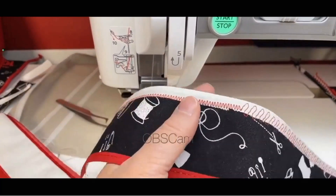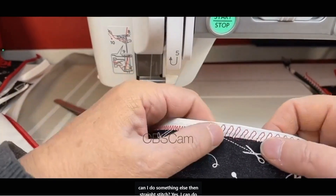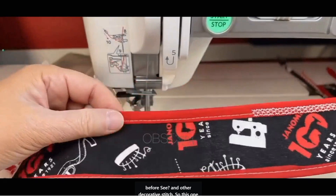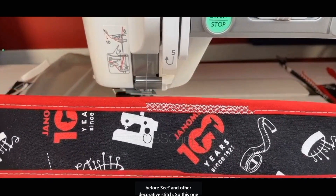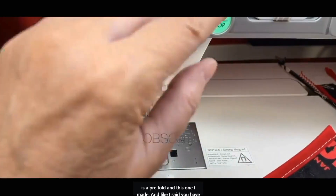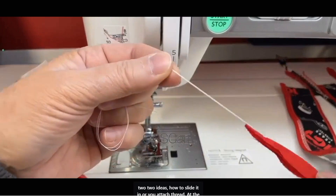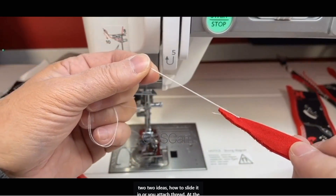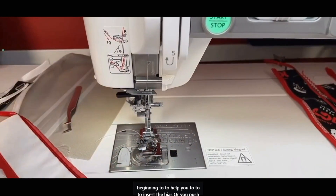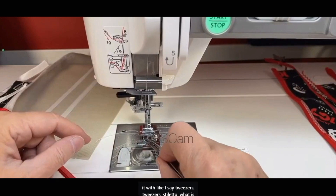Can I do something other than straight stitch? Yes — I can do zigzag, I can do decorative stitches. I did one just before — see? And another decorative stitch. This one is a pre-fold and this one I made. You have two ways to slide it in: attach thread at the beginning to help insert the bias, or push it with tweezers or a stiletto.